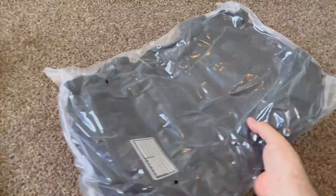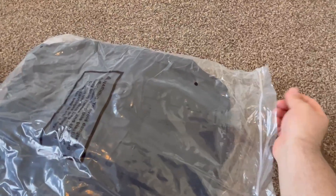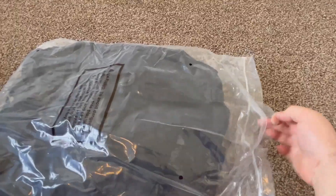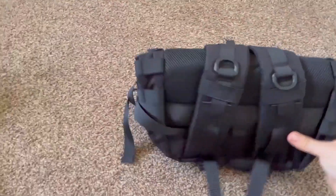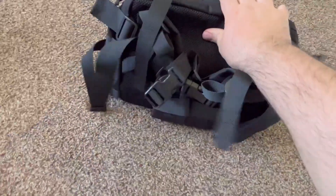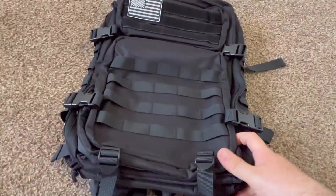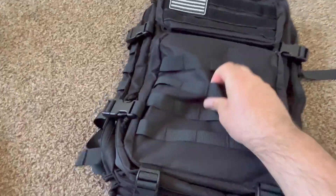We'll probably keep that. It's definitely got some heft to it — I feel like that means it's probably going to be some quality. Let me just see if I can open this with one hand. So I like, first of all, that it's not super stiff like some other bags I've got. It's not super stiff but it's also made out of what feels like very high quality material.